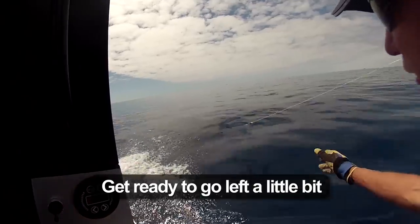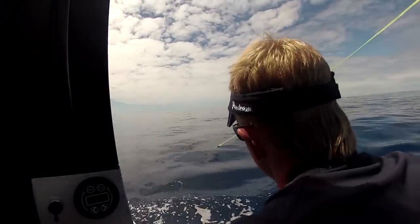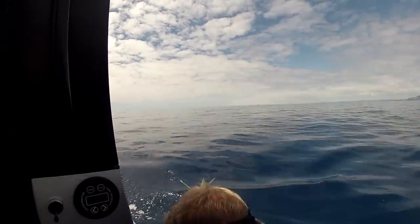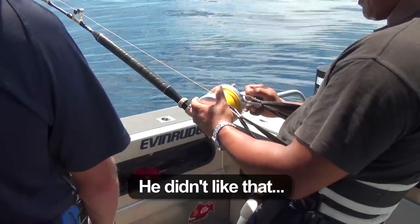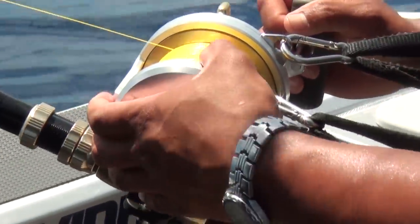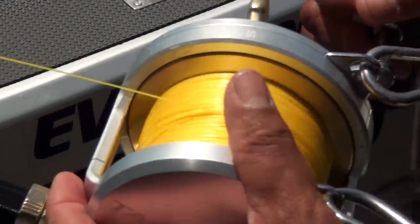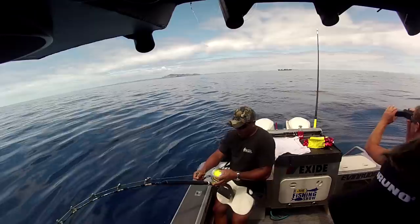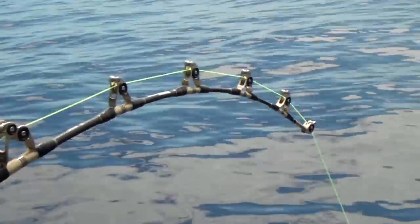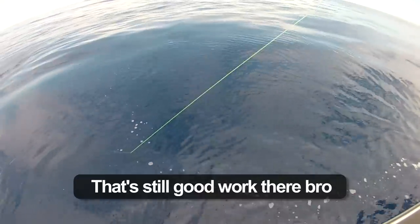Get ready to go left a little bit. Walk backwards. Keep winding the swivel all the way to the tip. He didn't like that extra heat to slow down. You have to wind all that back in again. He's still going. He's always downed me, so you've got to work. Even if it's just a half line there's still going to be work.